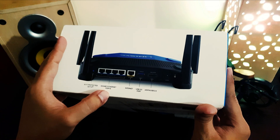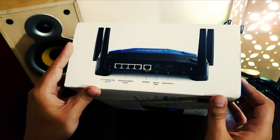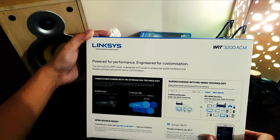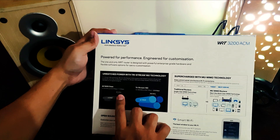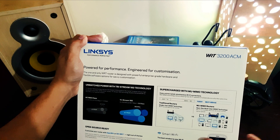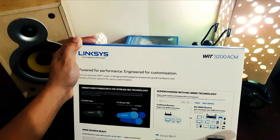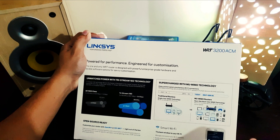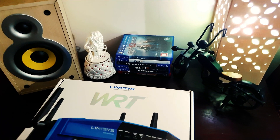You can see it has a gigabit internet port, a USB 3.0 port, and a USB 2.0 port. It's power-engineered for performance and customization. This is a tri-stream AC1900 class router — one of the best I think, and it has a smart Wi-Fi app.